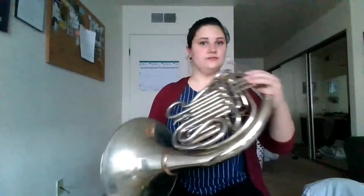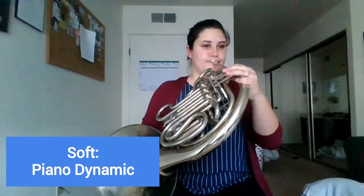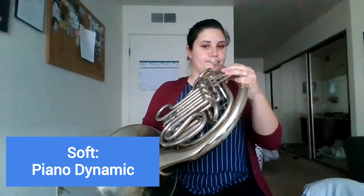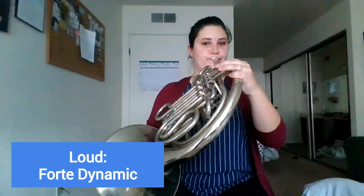One last thing that we can change when we're doing our scales is how loud or how soft we make them. So let's play it super soft — or if your parents don't mind, super loud.